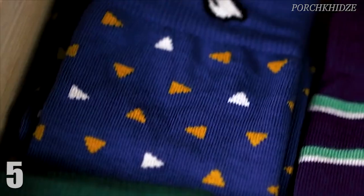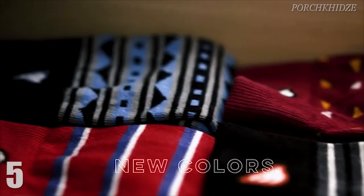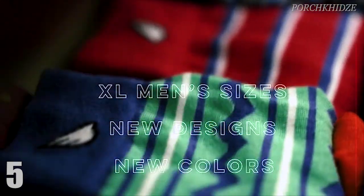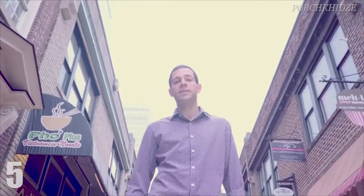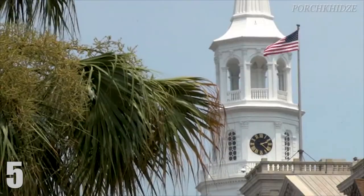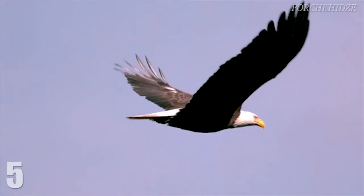But our customers want more, and we want to do more. Over the next few months we plan to launch new colors, new designs, extra large men's sizes, women's styles, and athletics. Manufacturing requires capital, and that's exactly why you're here watching this. With your help, we'll be able to launch all the new products our customers desire, and perhaps a few surprises along the way. So join me and climb aboard the American-made bandwagon — support our Kickstarter and help us create the Boldfoot brand of the future. Thank you so much.